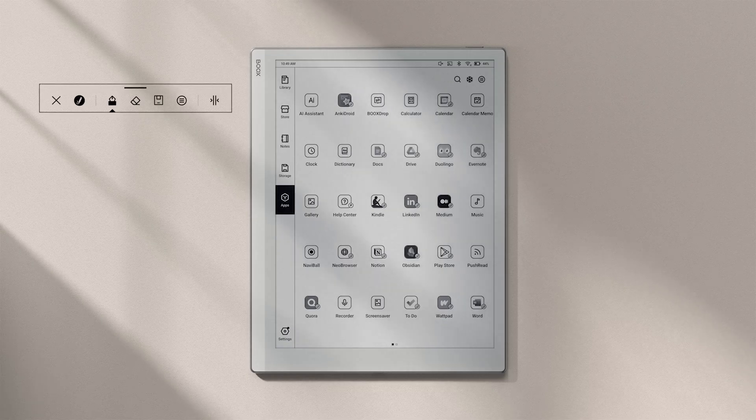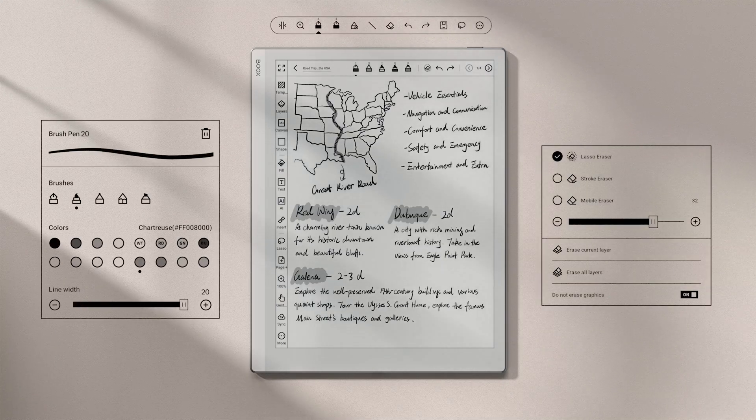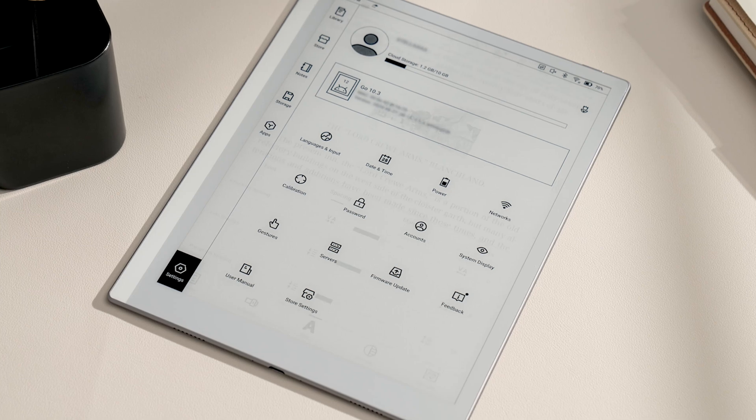The most refreshing update is that now we have a new UI. All the icons, buttons, and border styles have been redesigned to exhibit a clean and minimalist vibe.